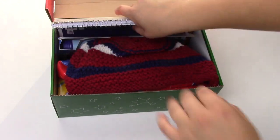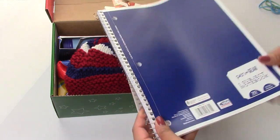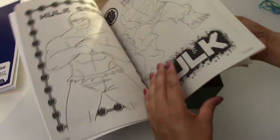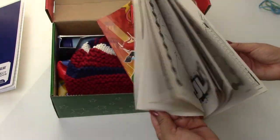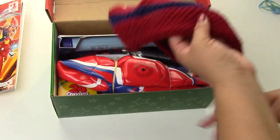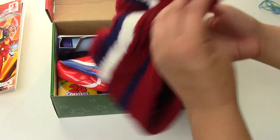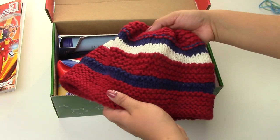This is a cool one! We start with a notebook, and we have an Avengers coloring book — that'll be fun, lots of Avengers and superheroes to color. Then we have a hat, kind of like a beanie — it's red, white, and blue. My mom knit the hat; she has knit all the hats this year, so that is very nice.